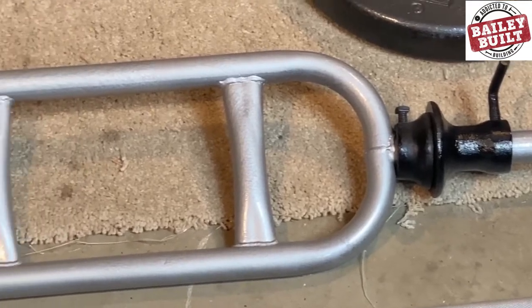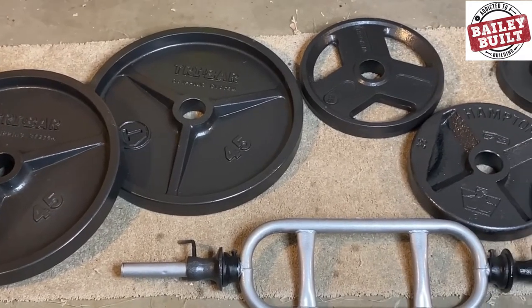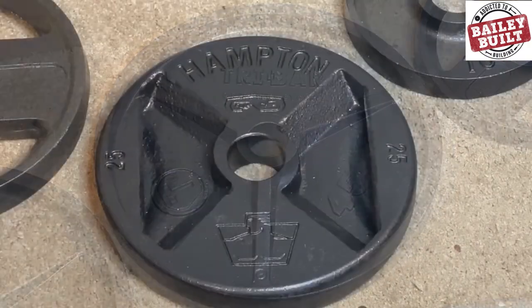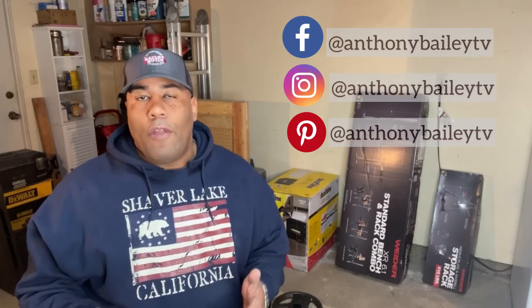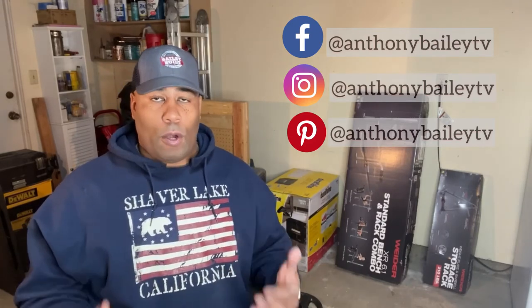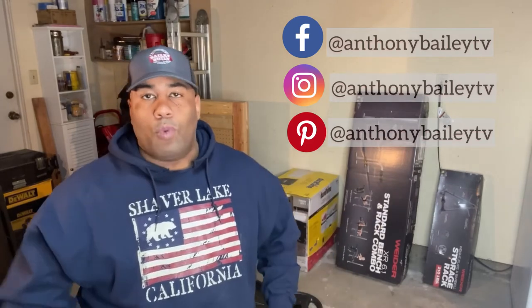After letting it sit for a day, the set is finally ready to use. We've moved all the weights back into the garage. The rust preventer and the paint turned out really nice. Take a look at the finishes on those different plates — the 45s, the 25s, and the 10s all turned out really nice. That metallic paint worked really well with the silver finish on the barbell as well as the curl bar. You can even see the detail in those handles on the curl bar.